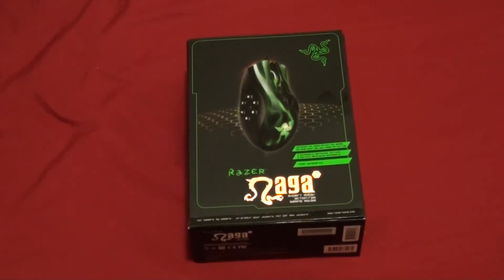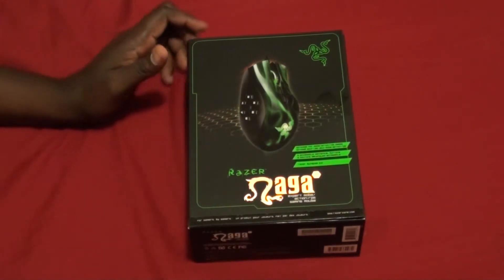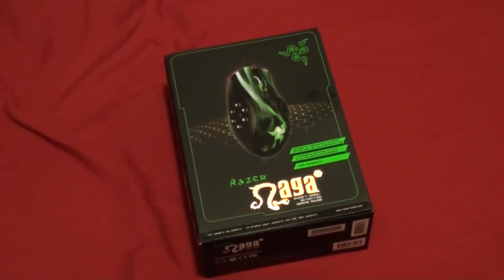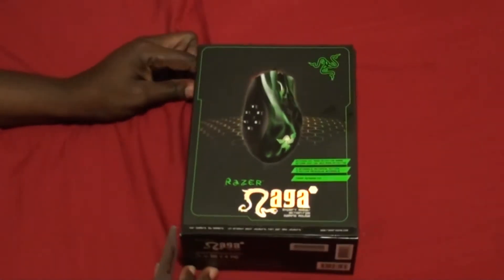What's up everybody, this is Vince here to do an unboxing of the Razer Naga X. I'm getting this mouse because I'm having difficulties adjusting to Battlefield on PC.